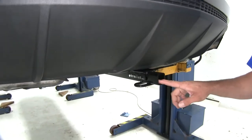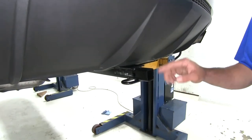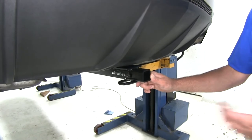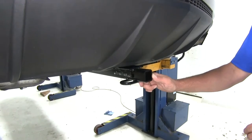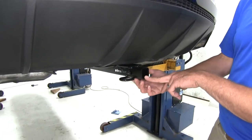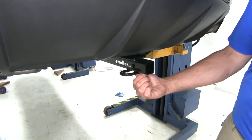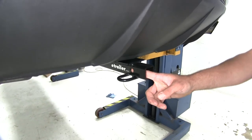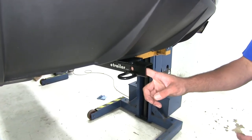This is a class 1 hitch, giving us an inch and a quarter by inch and a quarter opening. It's really designed for small two bike racks, small cargo carriers, or small trailers. We've got our safety chain connection point here. This is a rolled steel style material, and we're going to have a half inch diameter pinhole to secure all of our accessories.